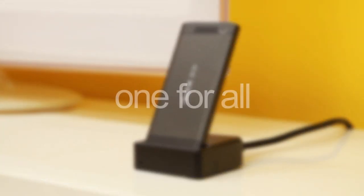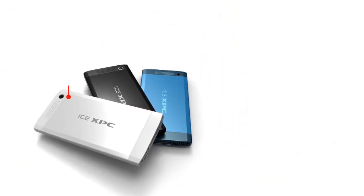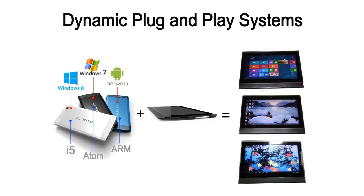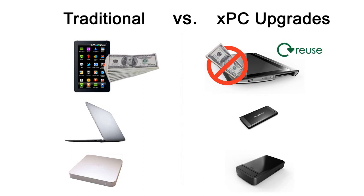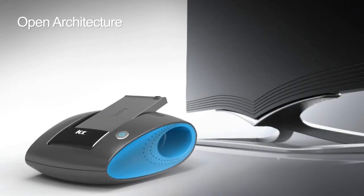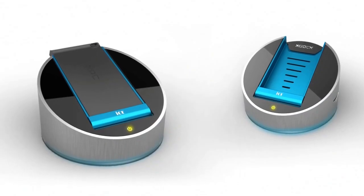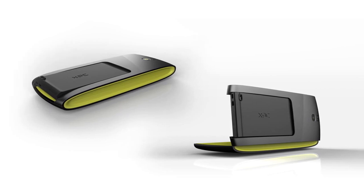The ICE XPC is one for all or all for one. You can simply plug and play a new ICE XPC into its existing peripherals and reuse them as an upgrade. It will not only save you significant money, but also helps save the environment in the long term. In addition, the ICE XPC has an open connector architecture. Developers can create a number of affordable peripherals for you to select.